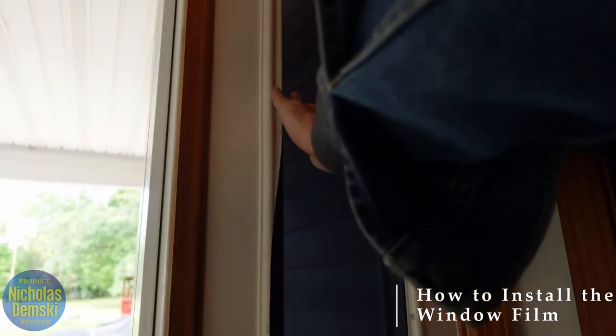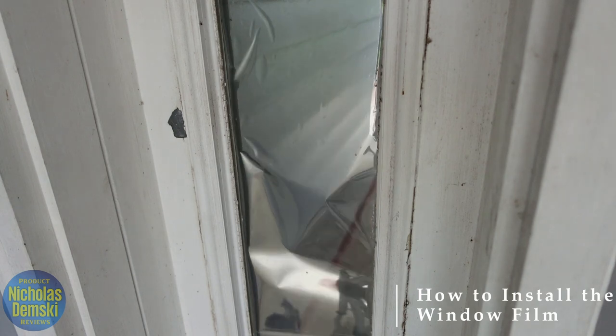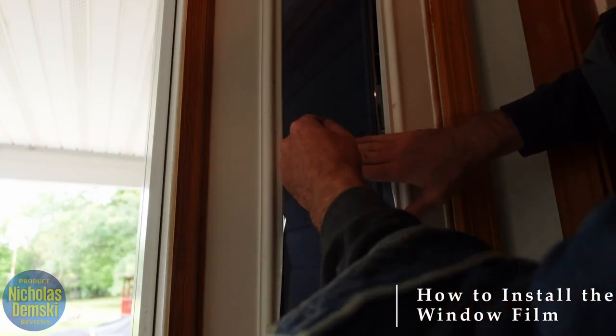You can see I'm pushing down in the middle and then pushing out to keep out any bubbles as it goes down. Then I'll further peel back that under layer of plastic, push down in the middle and out, down in the middle and out.